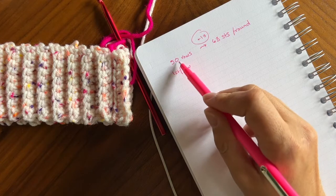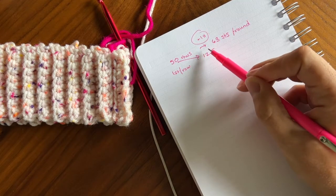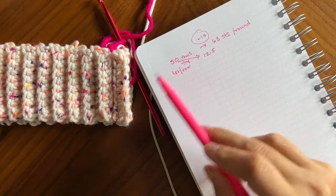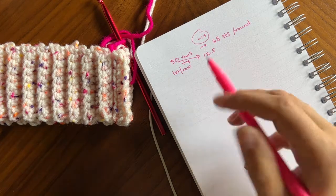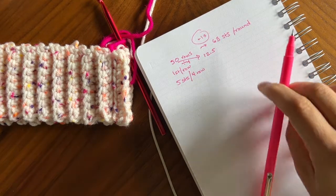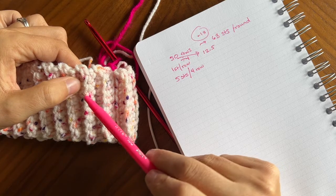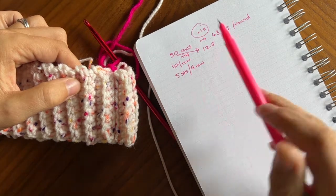Now I can just randomly add stitches as I go but I like it to be as even as possible. So I know that 50 divided by 4 is 12 and a half, which is really close to 13. Did you know you were getting a math lesson today? So for every 4 rows I'm going to add an extra stitch. Instead of 1 stitch per row I'm going to have 5 stitches for every 4 rows. I know that probably seems really confusing but the math works out — you'll get your 63 stitches.